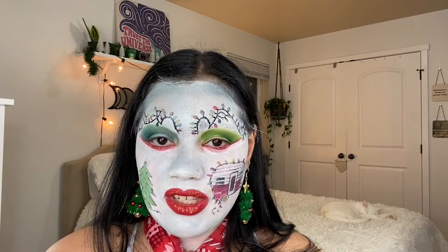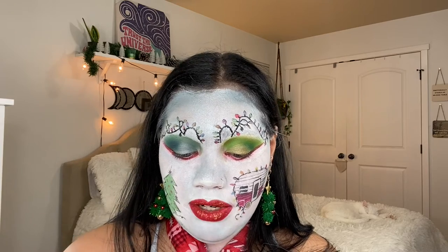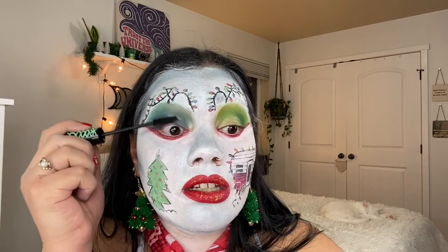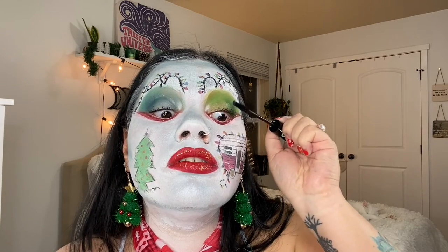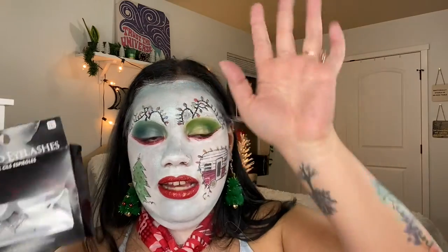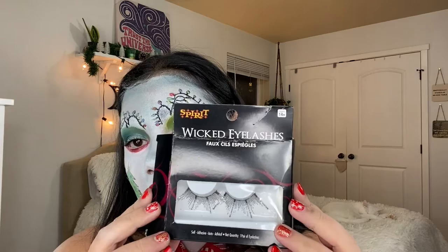We are seriously almost done. Now we have to put on our eyelashes — first we have to put on some mascara. I'm using the Essence False Lash Effect mascara and just putting a little bit on. For lashes today I'm using these lashes from Spirit — I got them during Halloween and never used them. They were a lot longer and I decided to cut them, so let's go ahead and put these on our eyes.